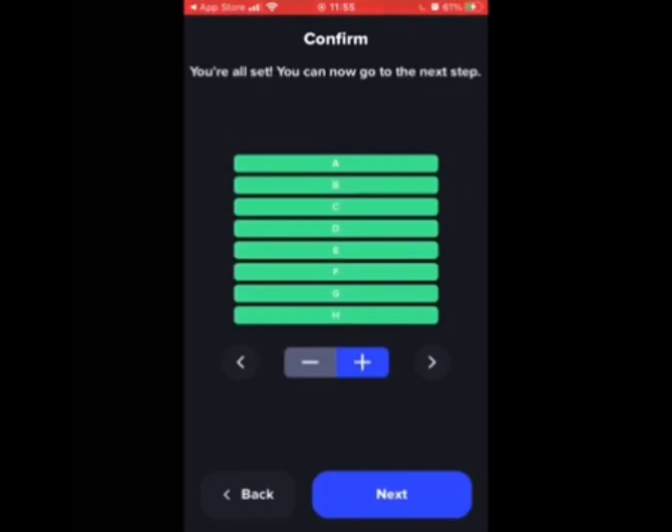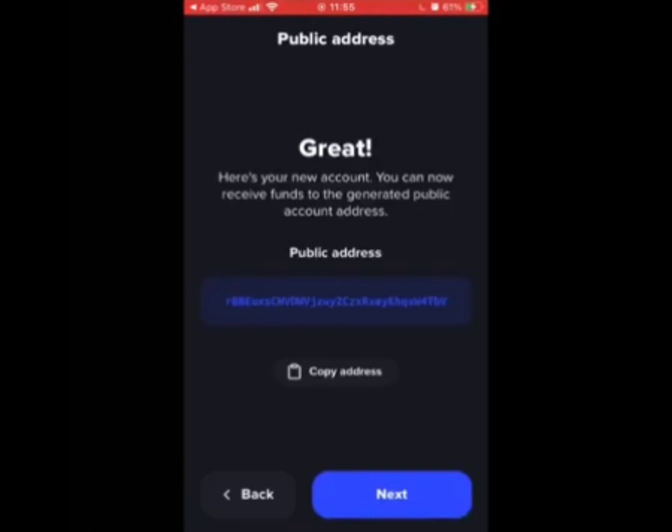When you've got all eight correct, this appears. Well done — you've created your wallet and your address can now be copied.